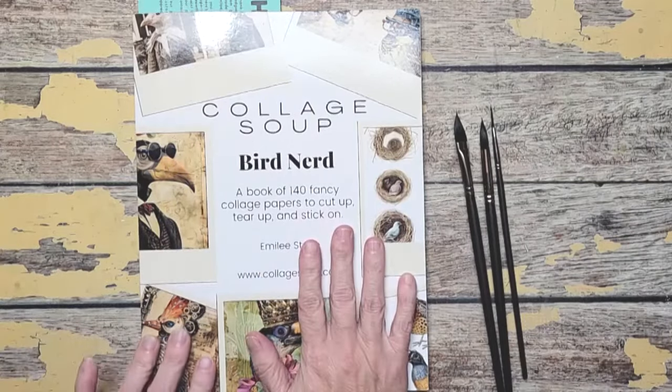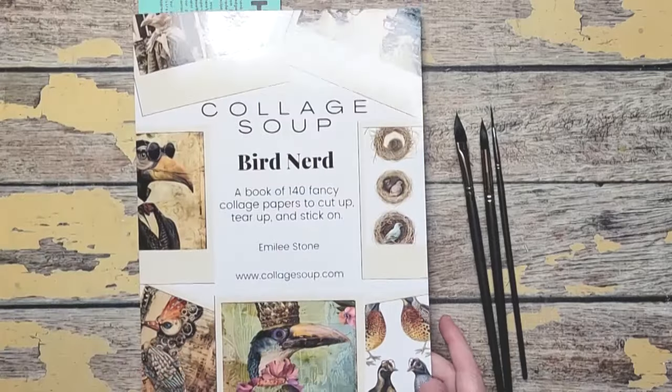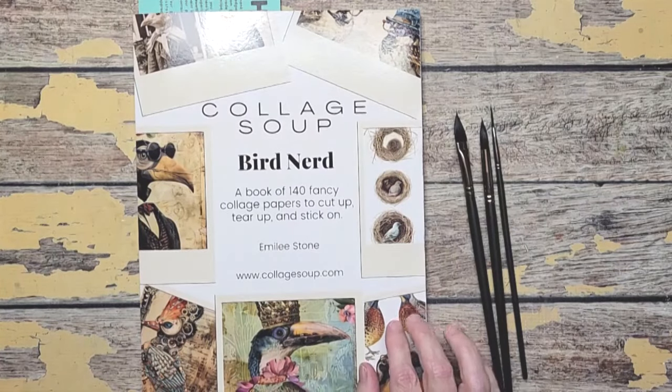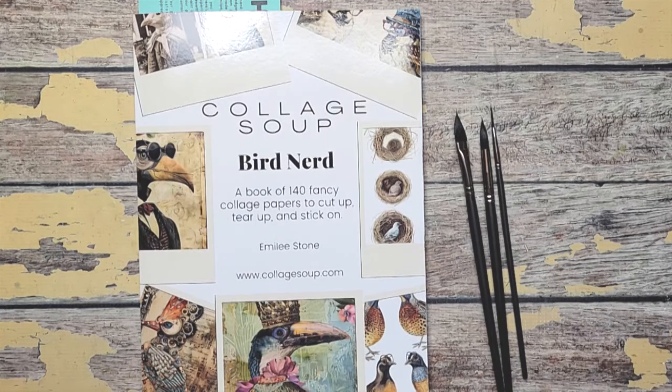This book I saw online - I don't remember who I saw it on YouTube - but it is a really, really cool book. I am using it for inspiration, for color, for texture, and for just weirdness. I love this book.